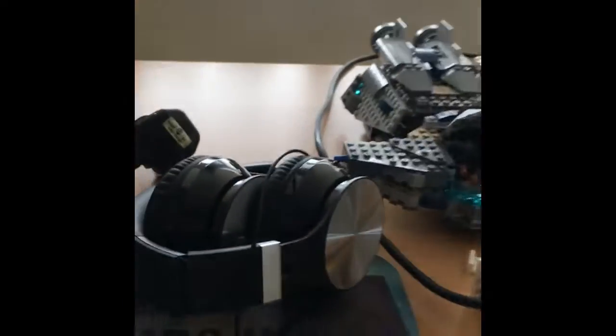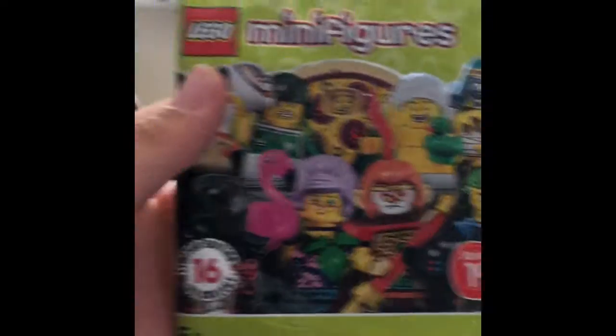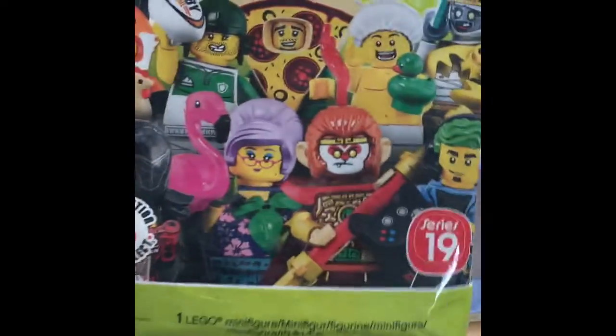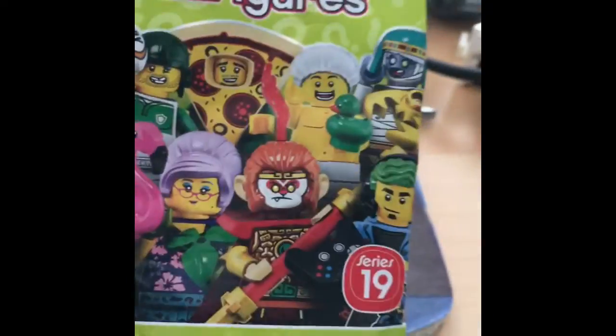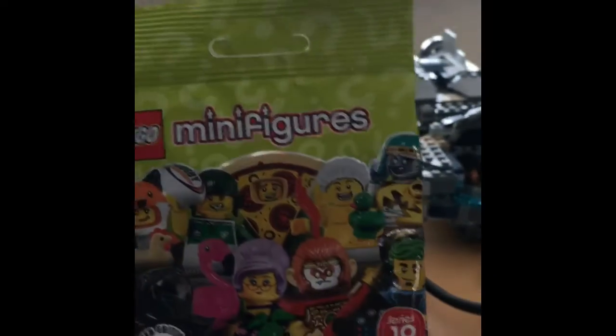Hi guys, welcome back to HGAT Productions. Today I went to my Tesco's just doing food shopping, regular old stuff, and I found a Lego Series 19 minifigure packet. This is so cool because they're not meant to be out until 1st September, so getting one of these now — very happy!